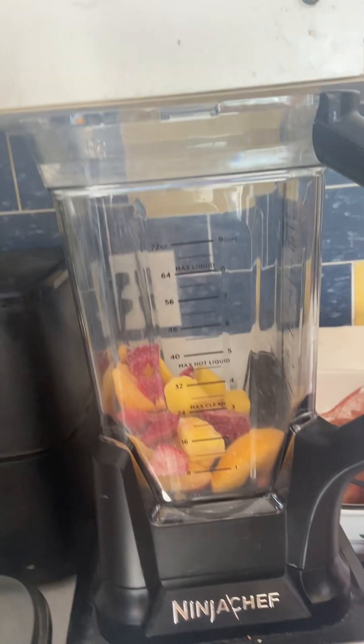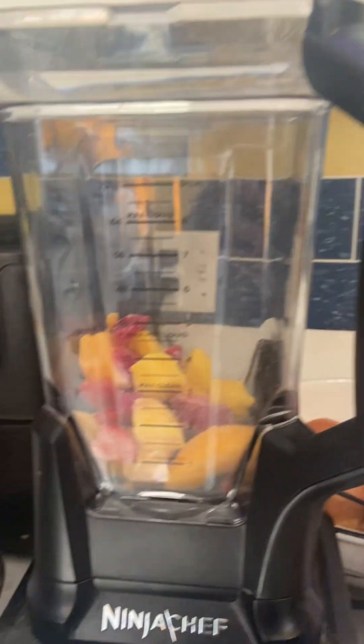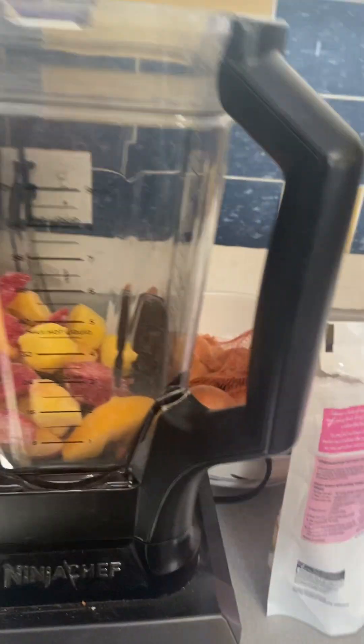I gotta get a spoon for the cherries. We're gonna add the cherries in next. I have a hard time with the bottle, just give me a sec. Okay, I got the cherries open, so now we're gonna just pour all the cherries in there, because there weren't many anyways.